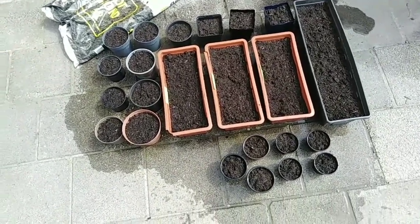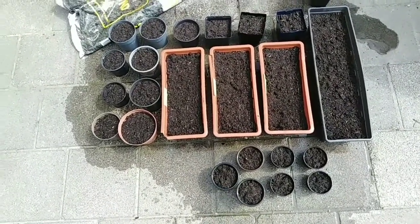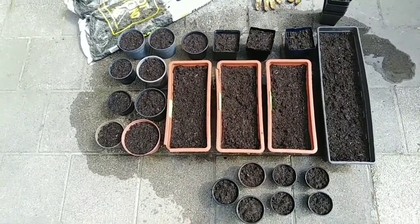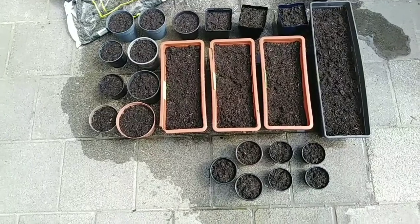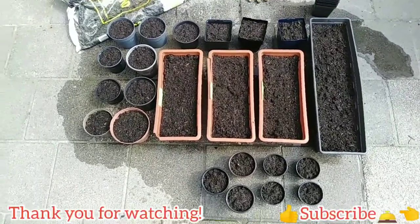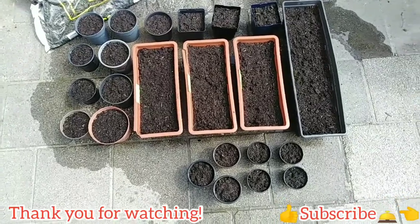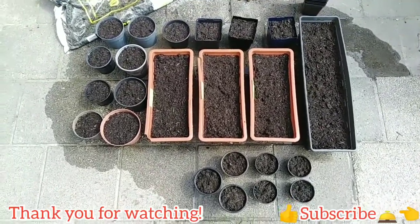Thank you for watching, guys — that's all for today's video. Next week I'm going to update you on the results. Please like and subscribe for more videos. Till next time, guys — thank you!